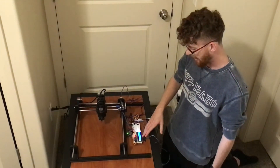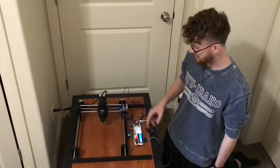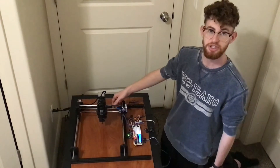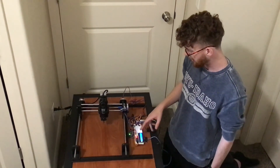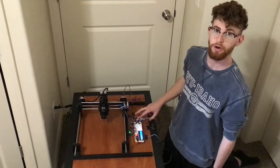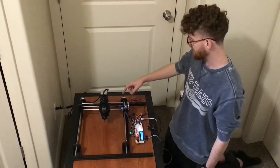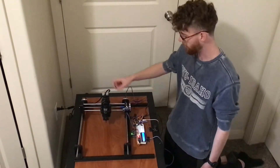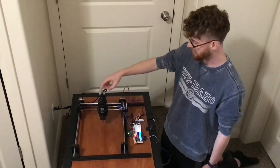Here I have an LCD screen. It displays the X, Y, and Z positions. I have this hooked up to one Arduino, which is communicating with the second Arduino that has the CNC shield plugged in, connected to the four motors — two on the Y axis, one on the X axis, and one on the Z.